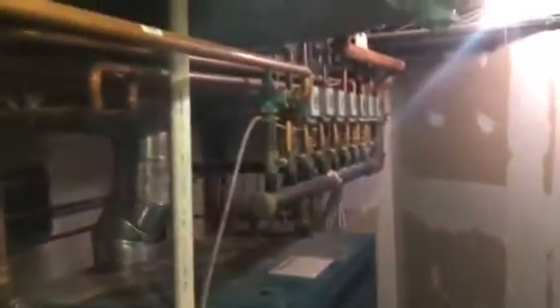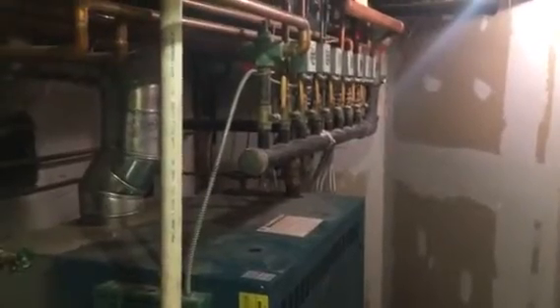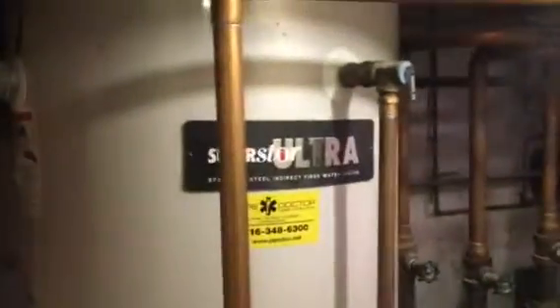Most guys would still be scratching their heads — most guys would say maybe the boiler feed valve is letting water in. But the boiler feed valve is closed, and you've got a low water cutoff that should be closed too. So there you have it: this pressure relief valve was discharging because the indirect SuperStore failed. This is a 120-gallon model from 2006.